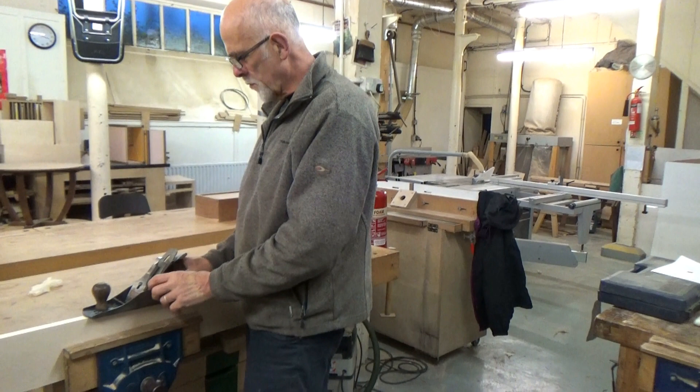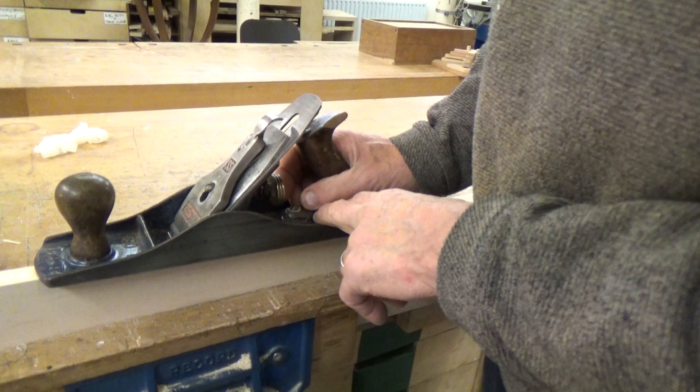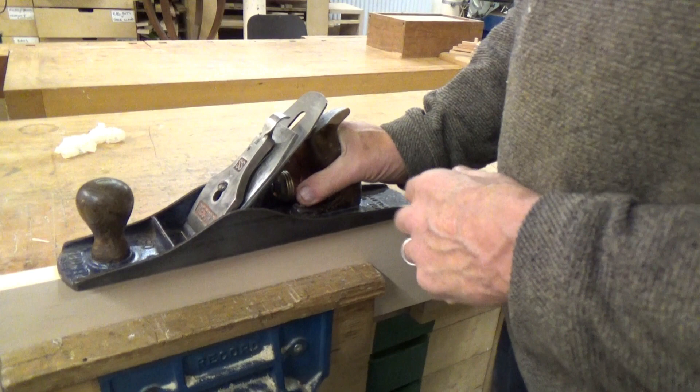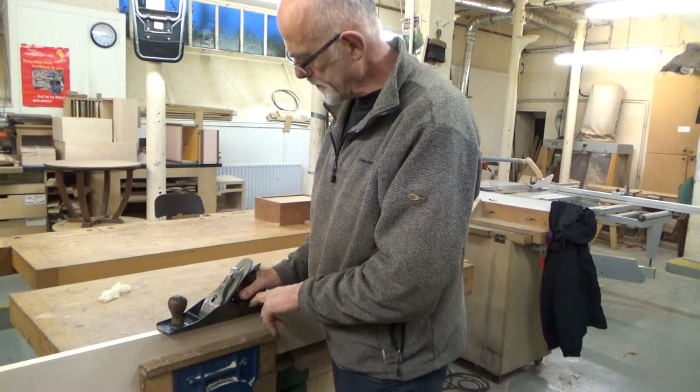Just to avoid any confusion — I want to talk a bit about clockwise and anti-clockwise with the wheel. When I was holding the plane upside down, I was turning anti-clockwise to get the blade to cut lower. But now when we're doing adjustment with the plane the right way up, it's going to be the other way around because it's reversed. So now I'll be turning the wheel clockwise to get a deeper cut.